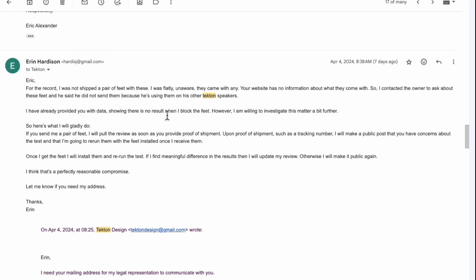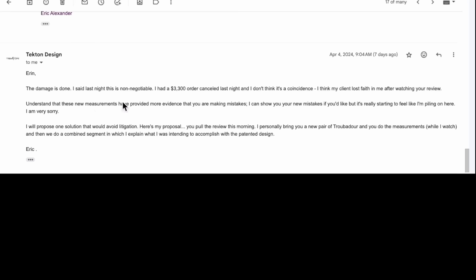I told Eric I wasn't shipped the feet with the speakers, and said: 'Here's what I'll gladly do — if you send me a pair of feet, I'll pull the review as soon as you provide me notification that they've been shipped.' I didn't want Eric to say he'd ship them and then just not do it, leaving the review in limbo while my audience is wondering what's going on — especially since they know what Eric is threatening at Audio Science Review and that Ron at New Record Day had threats of litigation and had to pull that review. I said once I get the feet, I'll rerun the tests, and if I find meaningful difference in the results I'll update my review — otherwise I'll make it public again. His response: 'The damage is done. I had a $3,300 order canceled last night and I don't think it's a coincidence — I think my client lost faith in me after watching your review.'